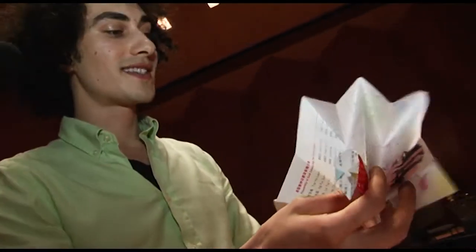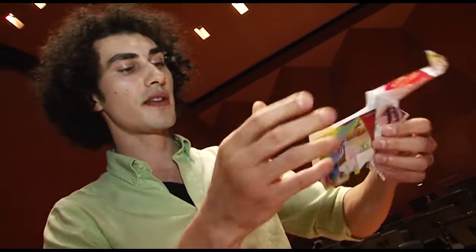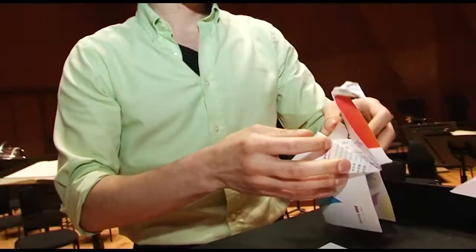Now we need to make a stand out of the base so that the swan can stand up. If we do it right, we have a swan. See, it's easy — even a drummer can do it.